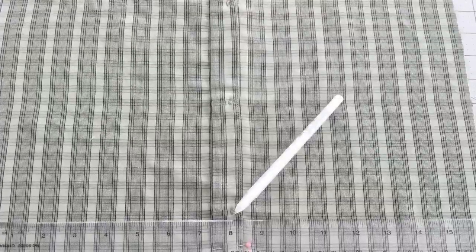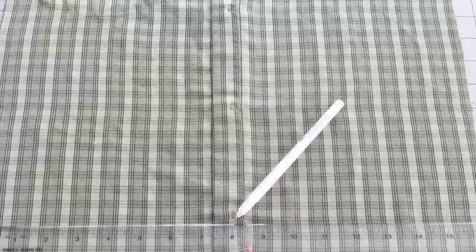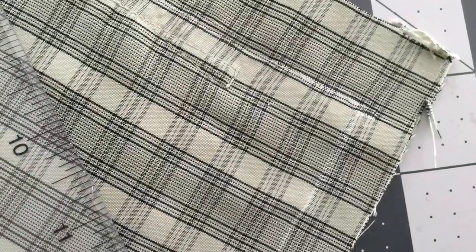Once I've done that, I turn my fabric inside out so that I can mark off my 16x16 sewing line. I'll use a button to center at 8 inches.